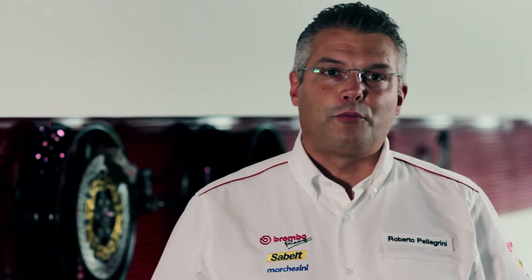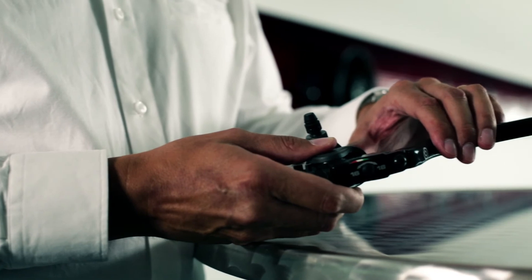Brembo also offers a top-of-the-line product, the 16RCS. The uniqueness of this product lies in the possibility of varying the lever arm, and therefore even varying the feeling of the force that is applied on the lever itself.